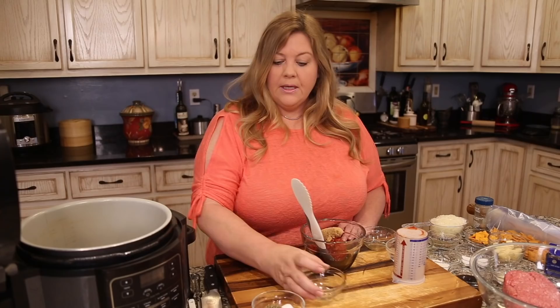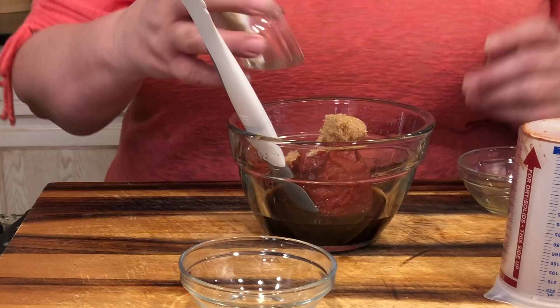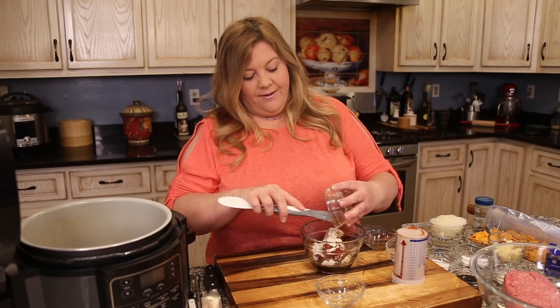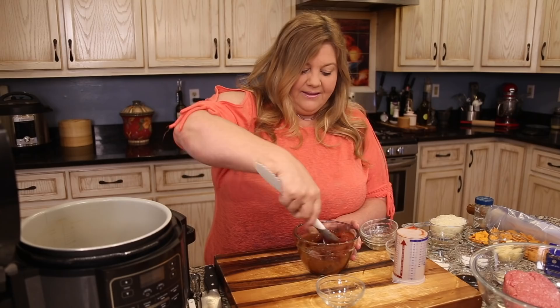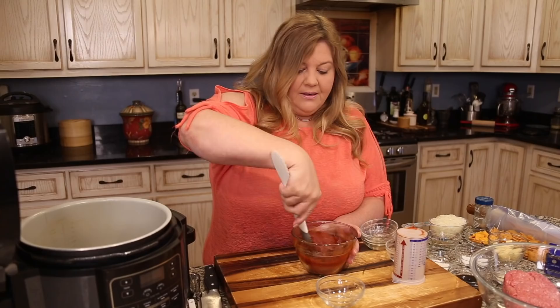Add one tablespoon of brown sugar. For our spice blend: half a teaspoon each of sea salt, dried basil, onion powder, and garlic powder. Mix everything together — it smells so good. That's perfect; set it to the side for now.